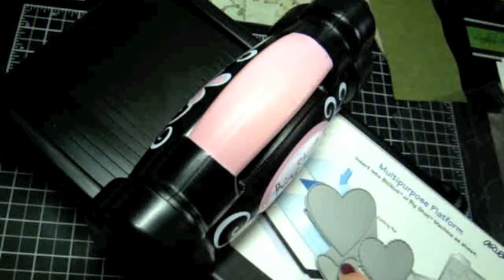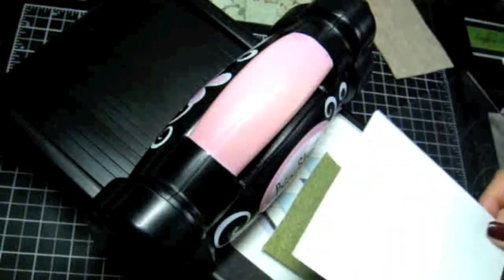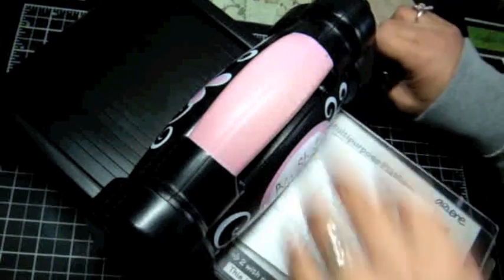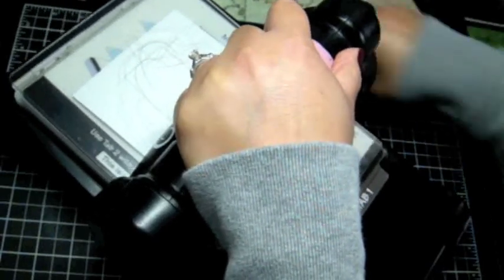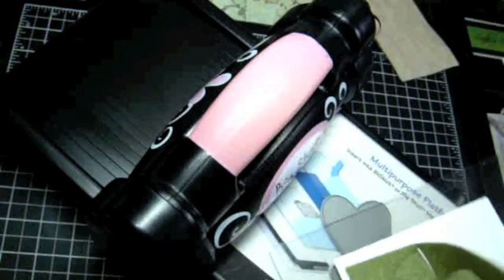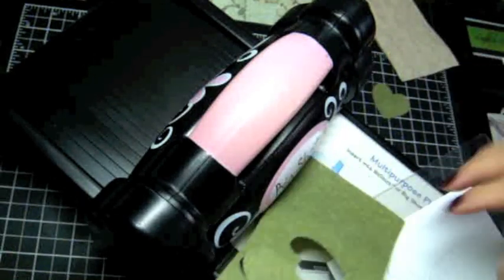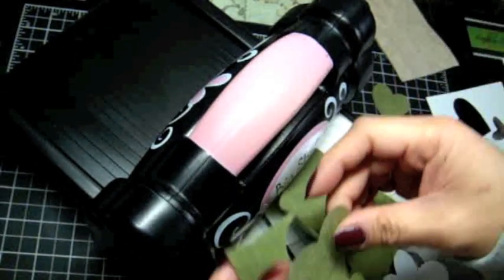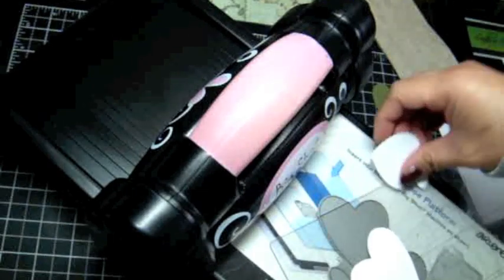Now I'm going to take the die, another piece of Michaels brand felt, a piece of cardstock, and my cutting plate, and run that through — I'll even run it through twice to see if I get a better cut. It did cut through, but it's still stuck in certain areas. Interestingly, it cuts through the paper perfectly, yet the felt is stuck.